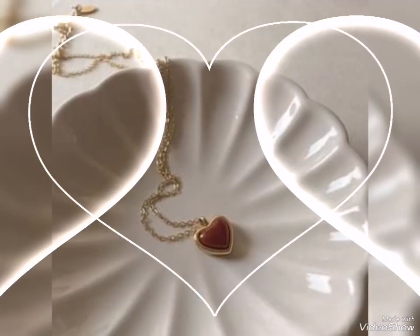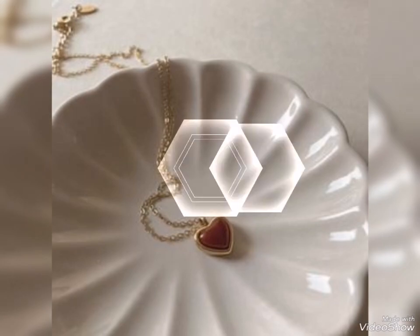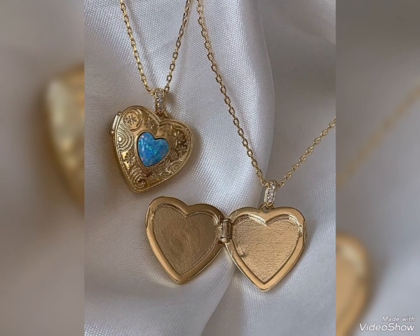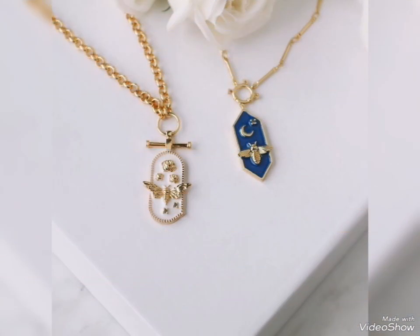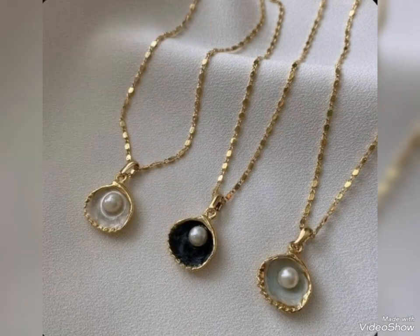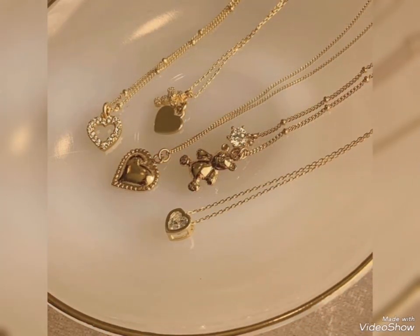Friends, I always try to show gold pendants which are very latest, new, and fancy style. If you wear heavy pieces you will look very smart and modern with the latest design. With lightweight pieces you will look very pretty and stylish. Hopefully from my videos you can find a nice and stylish gold pendant collection.